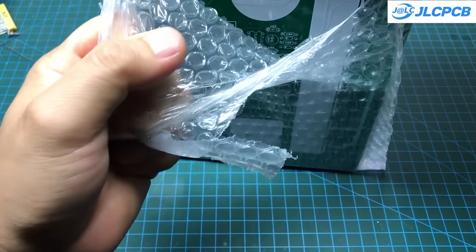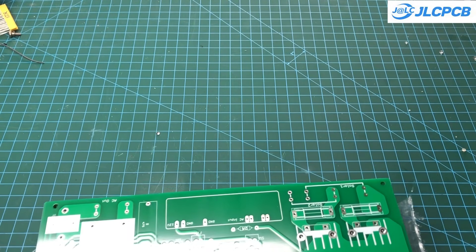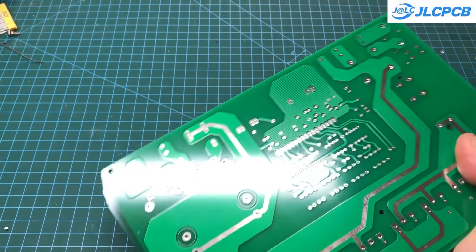For this project, I ordered 50 PCBs. The production and shipping time didn't really change. I live in Vietnam, and it took about eight days for my PCBs to arrive.